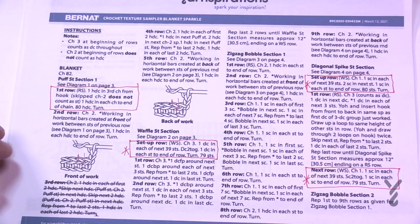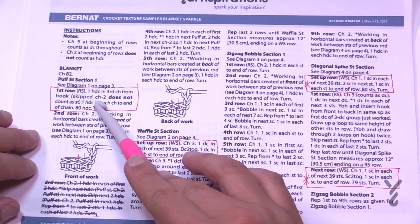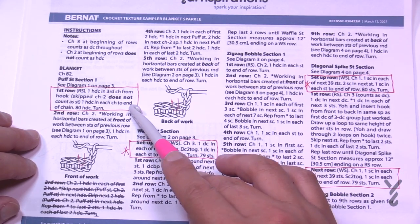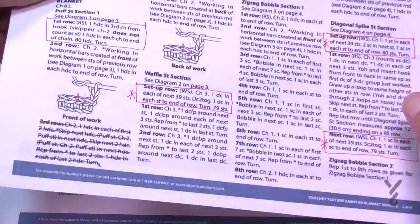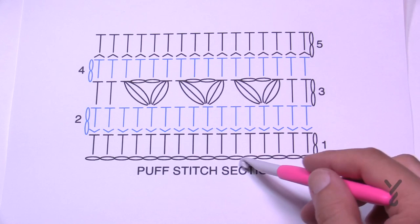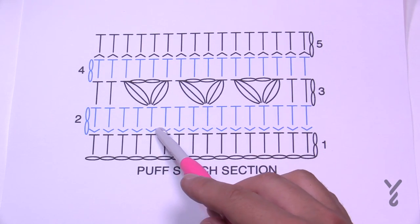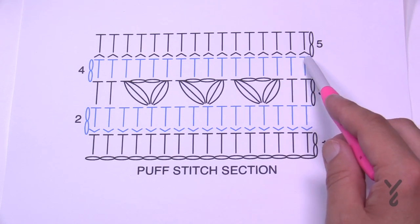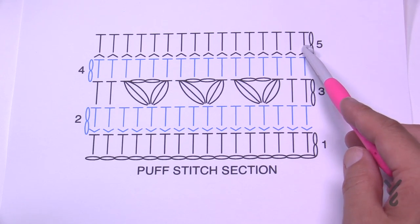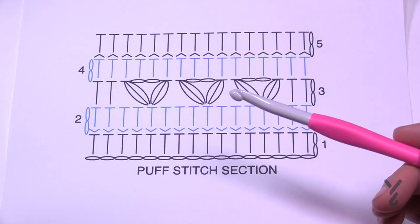In the puff stitch section, when you chain two it does not count as a stitch. There's a diagram available — the updated one. You'll chain, half double crochet in the third chain from the hook, and work all the way back. Section one is actually quite simple — it's only five rows — and then we'll move on to the waffle stitch section, which is section number two.